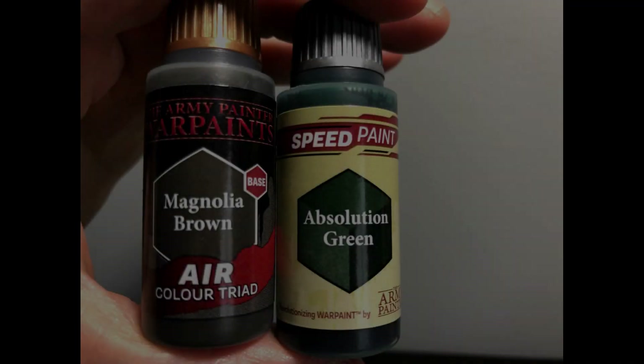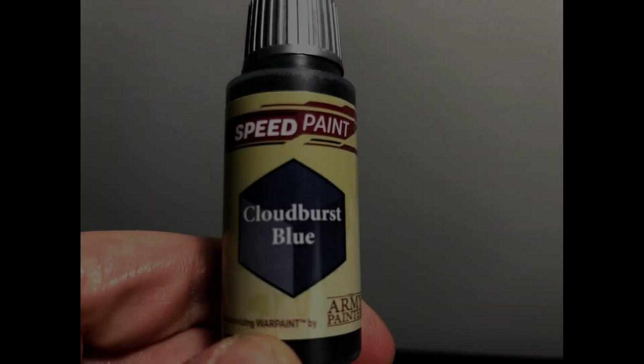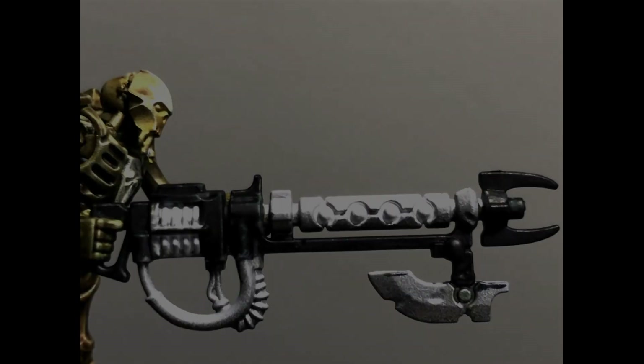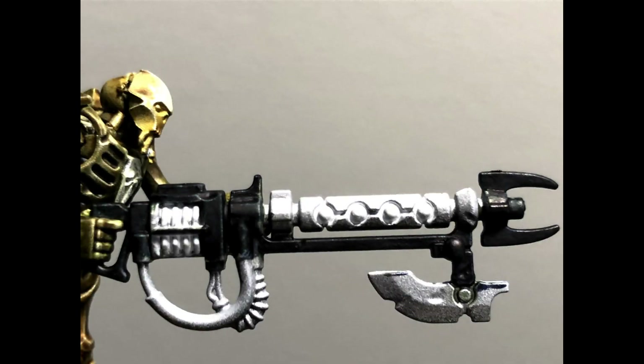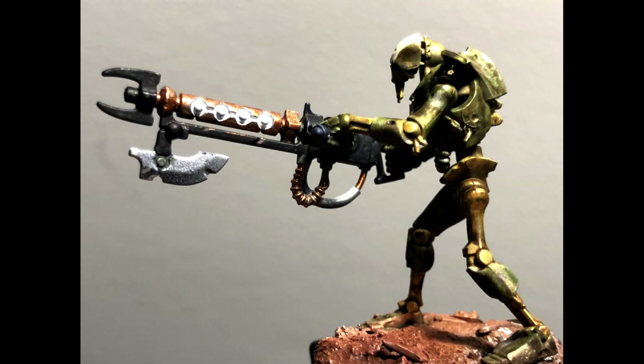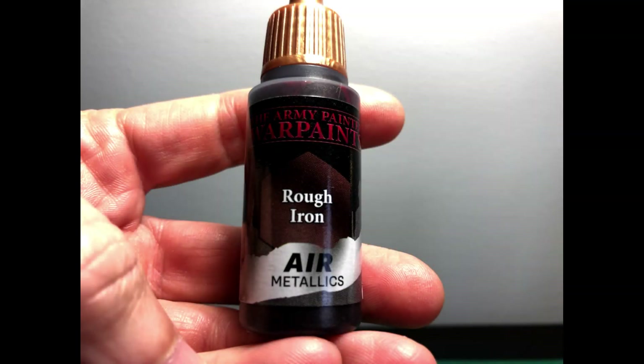I started with Holy White on the nodes on the barrel, then tried to create a chromatic black by mixing Magnolia Brown and Absolution Green and painting that on - but it wasn't working. Putting a Cloudburst Blue speed paint over the top created quite an effective dark black-gray muddy color that did the job. Then I got creative and used copper for the rest of the barrel and some of the pipes coming off the weapon.